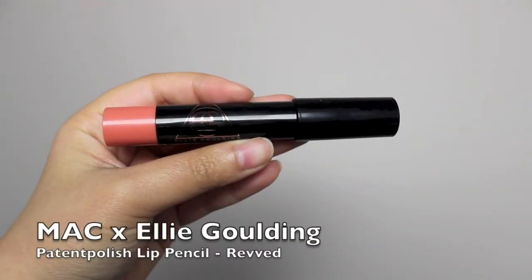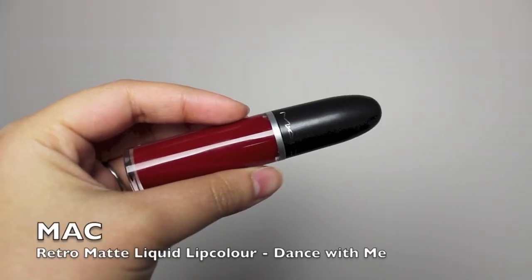For soft peachy lips, I'm applying Rev from MAC. I really like how this look is very soft and pretty — perfect for a Valentine's Day date. For a bold lip look, I'm using Dance With Me liquid lipstick.